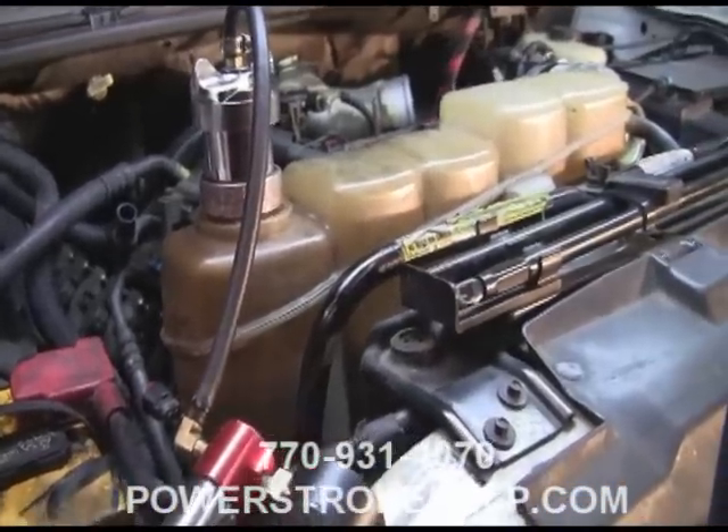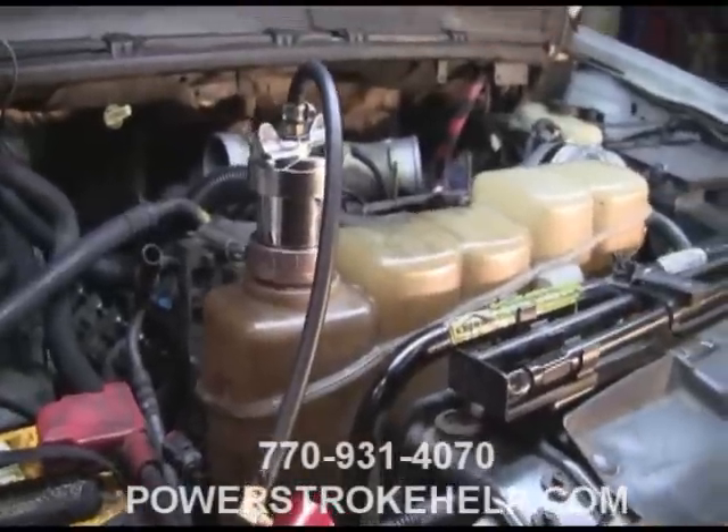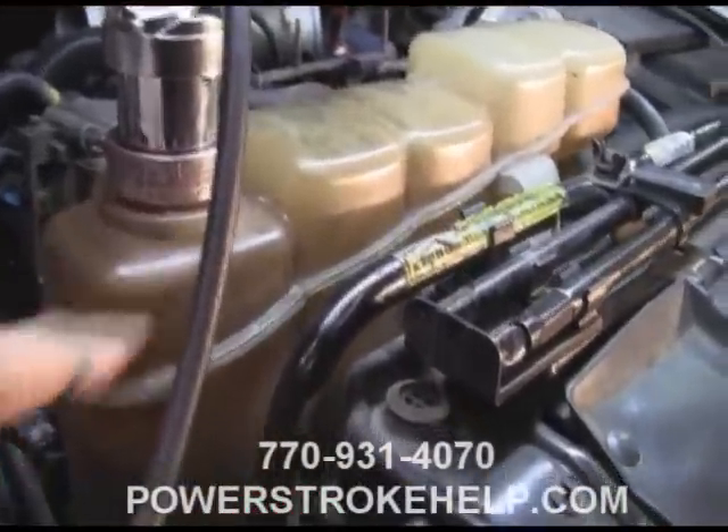Come on, let's take a look at it. The number one indicator that you have a problem with an injector cup is the fact that there will be fuel in your coolant. Usually it will overtake the cooling system and it will push past the cap.